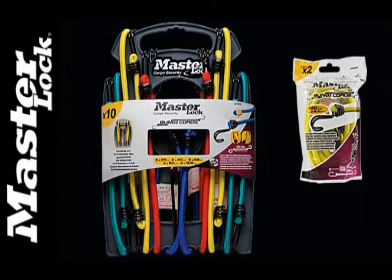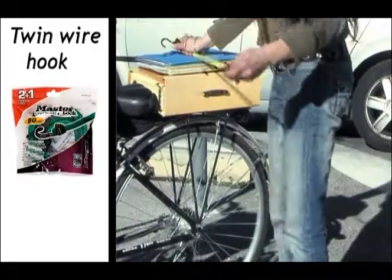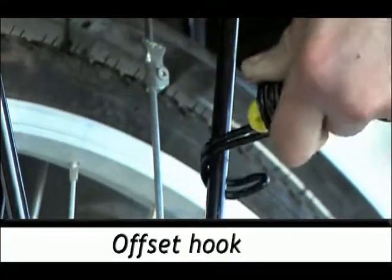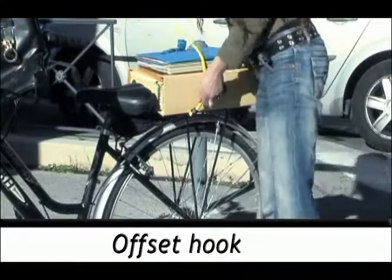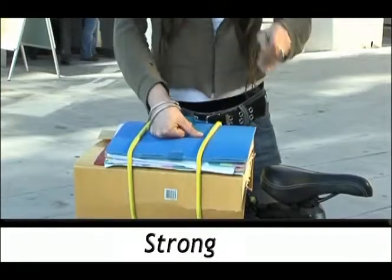For more conventional applications, Masterlock also has a range of coloured twin-wire hook bungee cords. The reverse twin-wire hook offers twice the strength of an ordinary bungee, and the reversed hook bends away, allowing more room to attach.